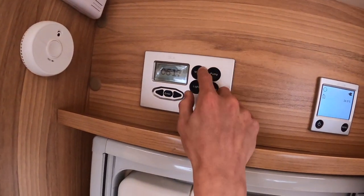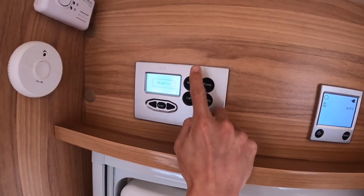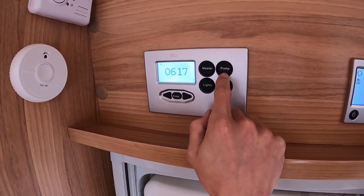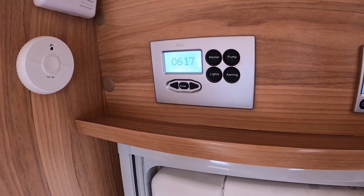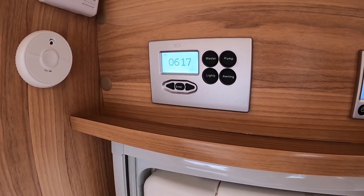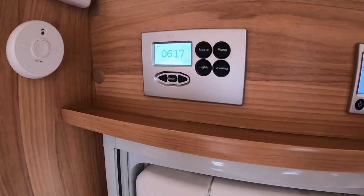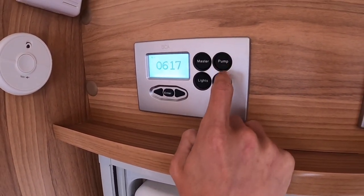Inside the vehicle, this is your main 12-volt control panel. Your master switch turns the vehicle's 12-volt on and off — if you're not hooked up you'll run solely off your leisure battery, or if hooked up you'll get 240 volt. You've got your pump — you must turn the pump on to supply your toilet, kitchen tap, hand basin and shower. Only put the pump on if you've got sufficient water.